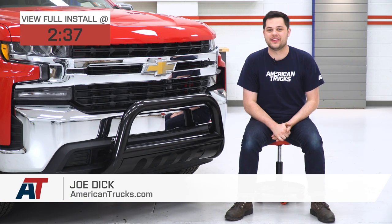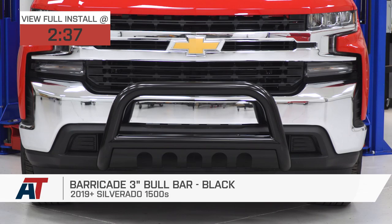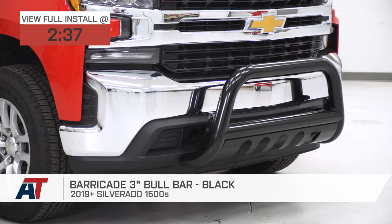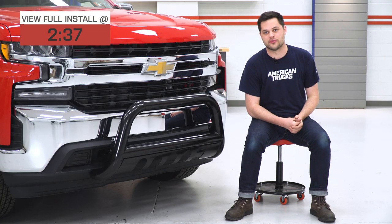Hey guys, it's Joe from American Trucks, and today we're gonna be working with the Barricade 3-inch Bull Bar in black, fitting all 19 and newer Silverado 1500s. This is gonna be a great option if you're looking to add some cost-effective protection and off-road looks to the front end of your brand new Silverado.